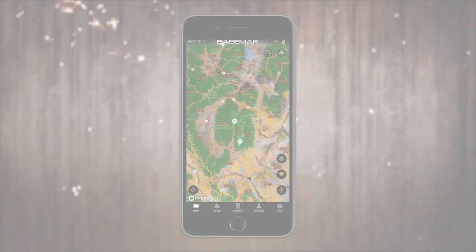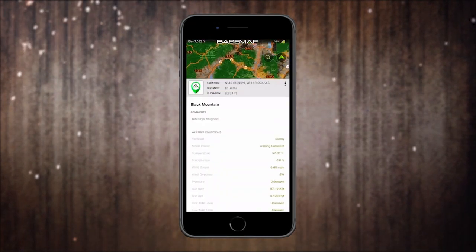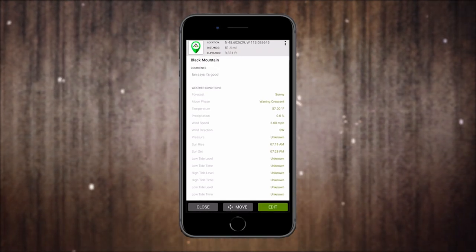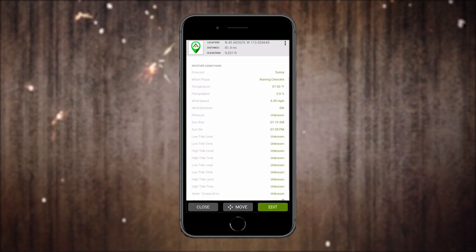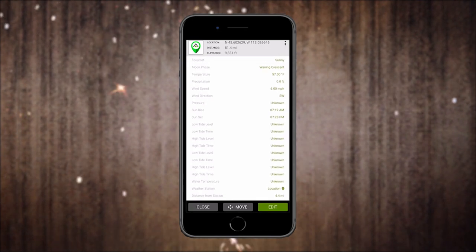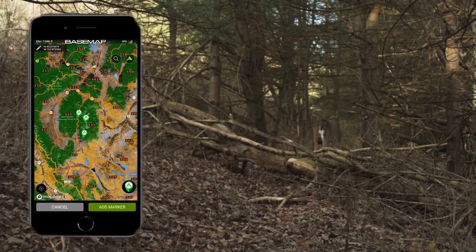Another cool feature is what we call smart markers. Anytime you drop a waypoint, it collects all of this information and catalogs it on that waypoint — barometric pressure, sunrise, sunset, wind direction, wind speed, temperature. So if you're scouting and seeing deer and trying to pattern movement, you're going to have all that weather and atmospheric information from a historic standpoint. That's huge for whitetail hunters.